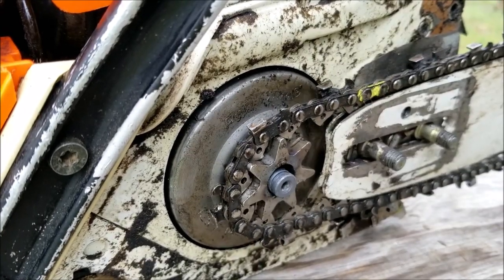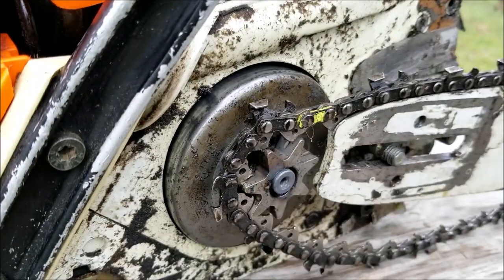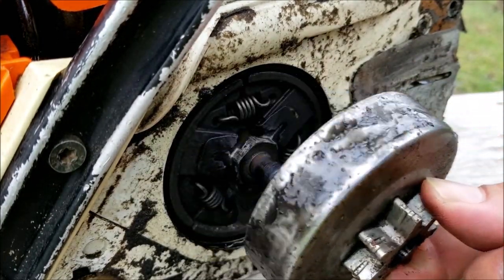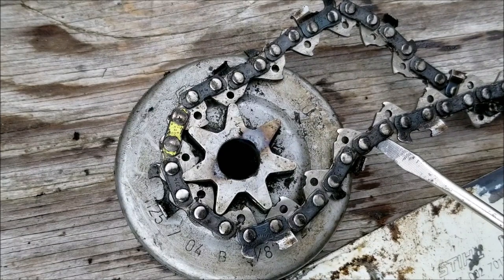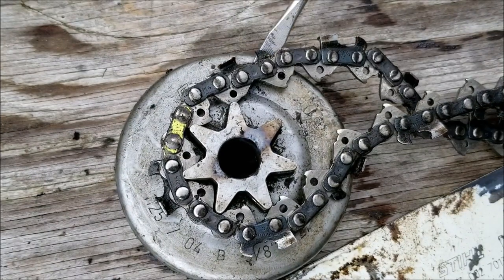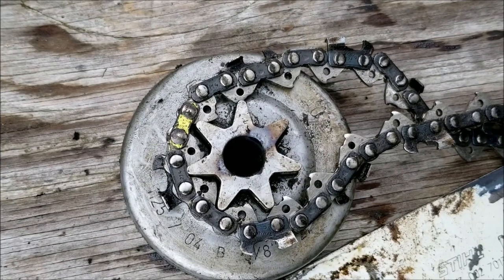I think I found the problem and why this chainsaw found its way to the garage sale. The needle bearing that the clutch drum spins on is completely gone, so the drum is hitting the case and locking it up — that's why the engine won't rev up. I can't answer exactly what happened to it, but I think I have an idea.